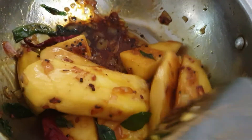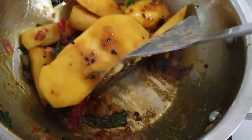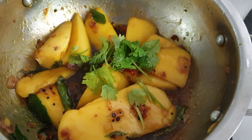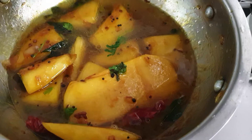If you want, you can add chili powder. You can also add sour sugar — it will give a good flavor. We will add a little hot water and cook for 5 to 10 minutes.